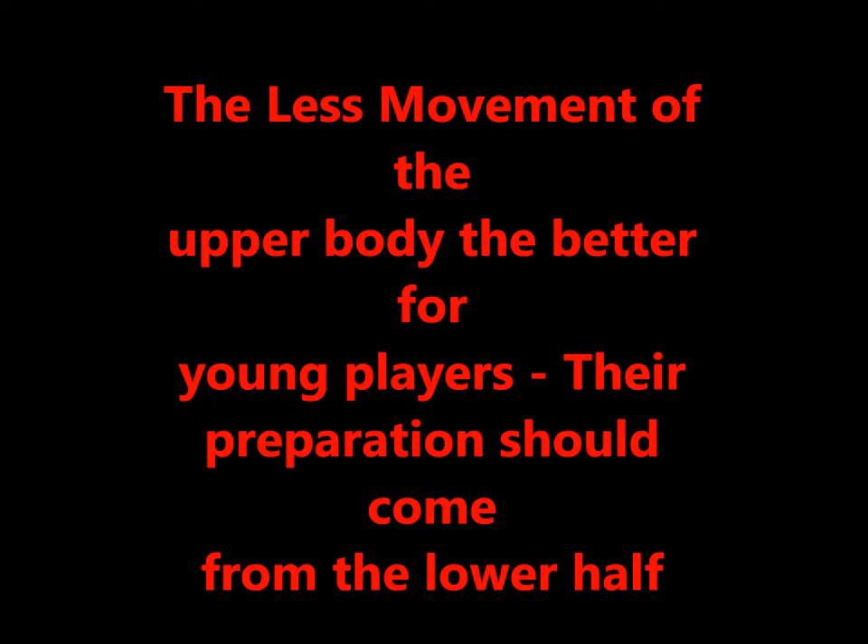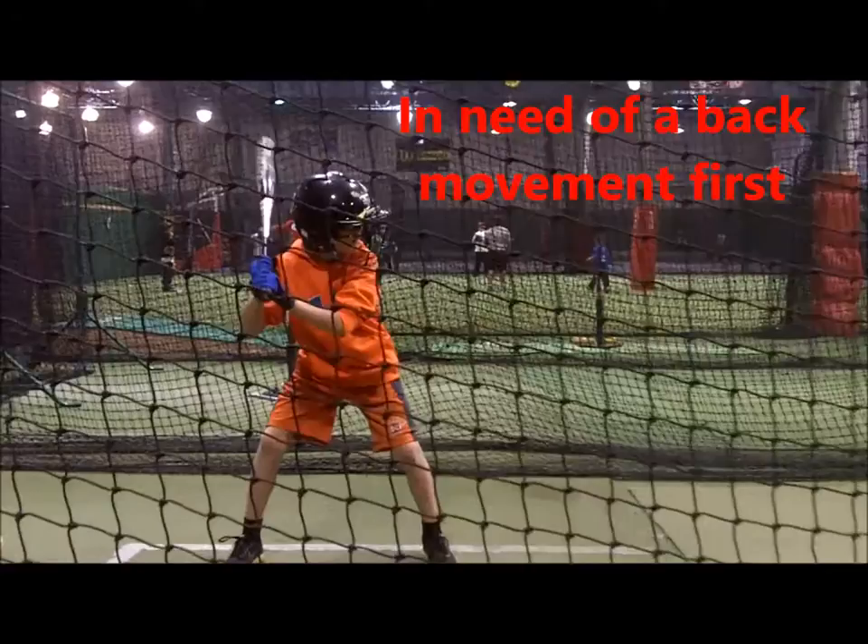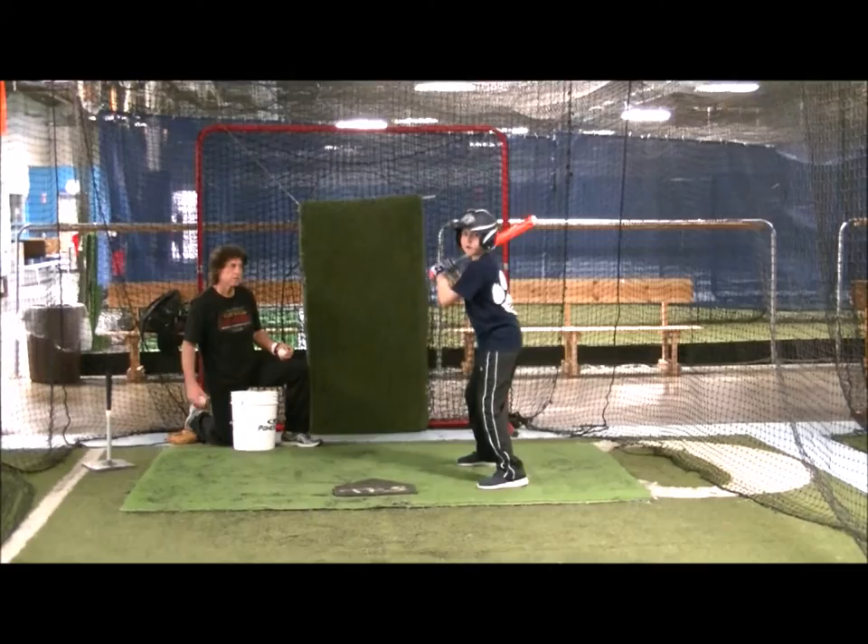As discussed in the previous class, with young players, the less movement to prepare to swing, the better. With players set in the ideal spot, I have players prepare to swing in a few ways.